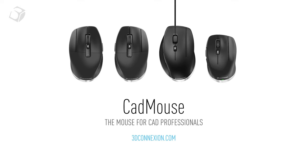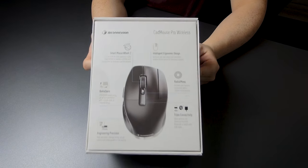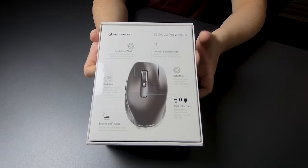Do keep in mind that they also provide a left-handed version of the CAD Mouse Pro Wireless. If you're one of those people, there aren't many ergonomic mice with a left-handed version, so you can definitely enjoy that. On the back of the box there are quite a lot of features listed, which I'll go over later in this video.